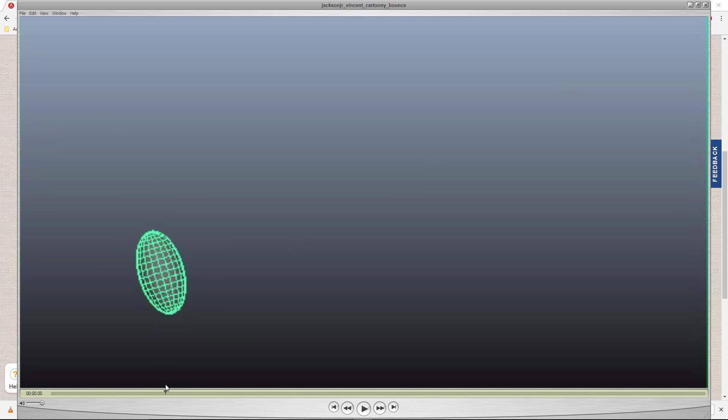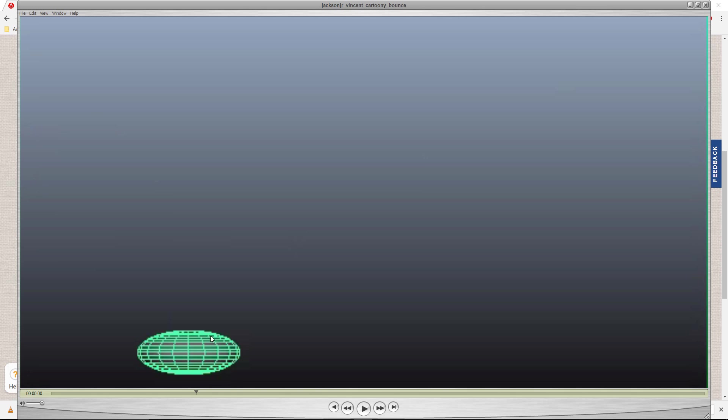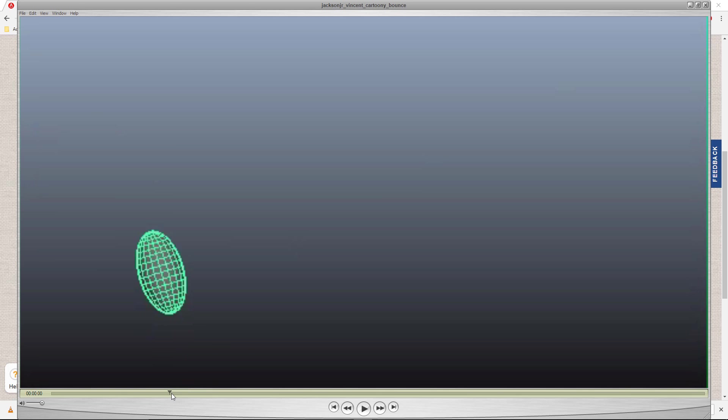I would argue that maybe it's getting — if it's going to be this squashed, it should need to be a little flatter to not look like a larger ball. But it's pretty darn close, so it looks pretty good.